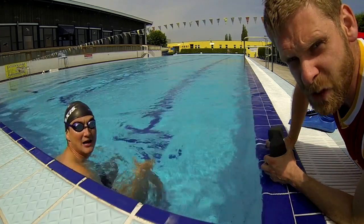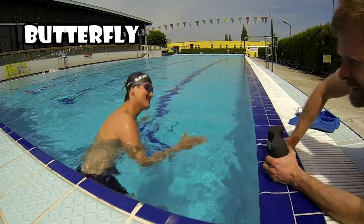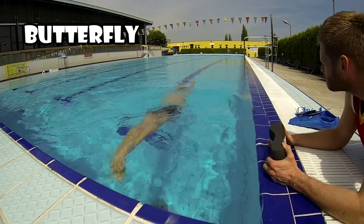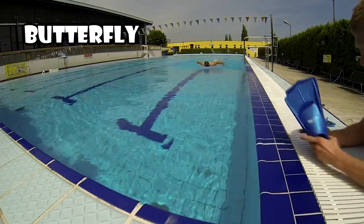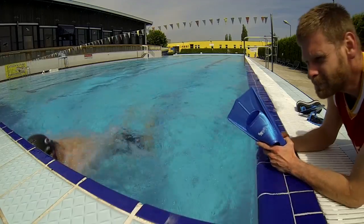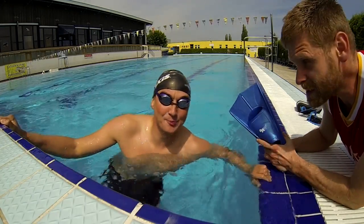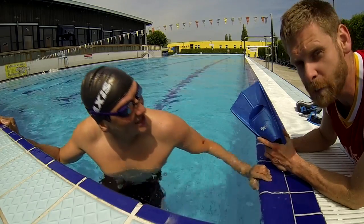And now, best of all, one hundred meters butterfly. Not bad, Lukas. Thank you. But it could be better.